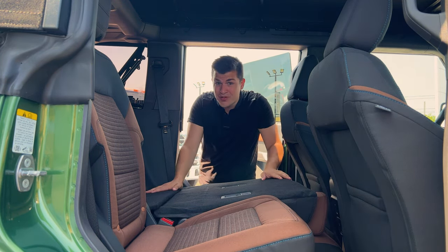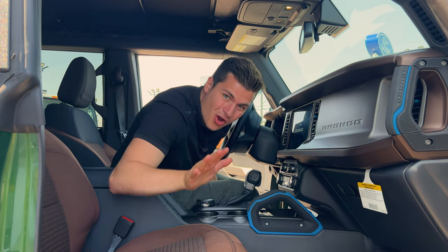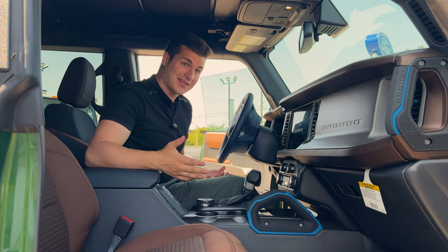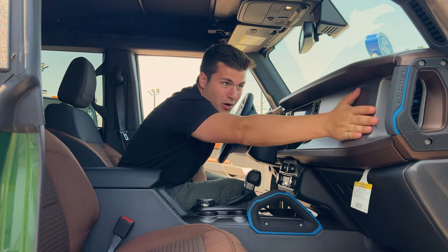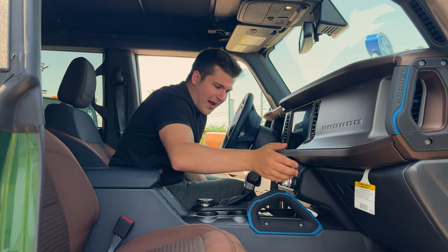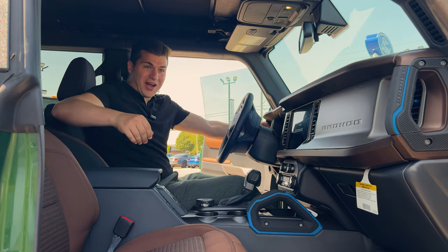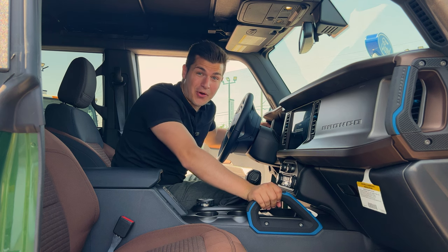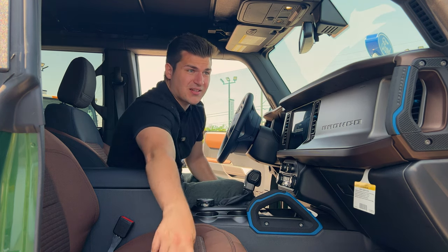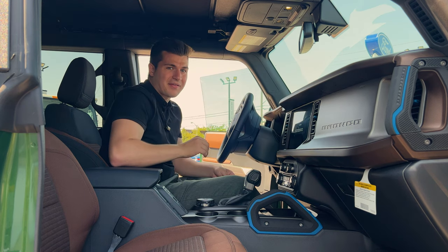With both back seats down you get so much cargo room. Coming into the driver's seat, the seats are manual rather than powered, but I kind of like that ruggedness for a rugged vehicle. There's a massive Bronco badge in front of the airbag, a glove compartment, and holy handles — one on the passenger side, one on the driver's side — for when you're going on some steep inclines. I love how the blue stitching carries through to the front seats, the holy handles, and the air vents.